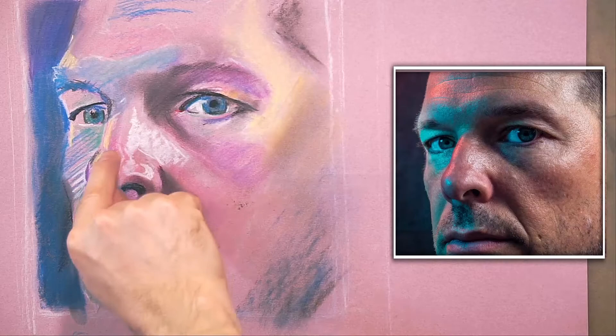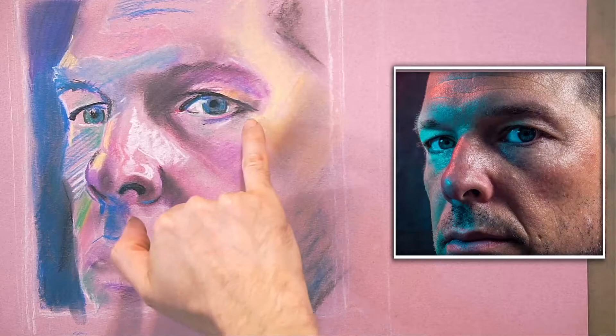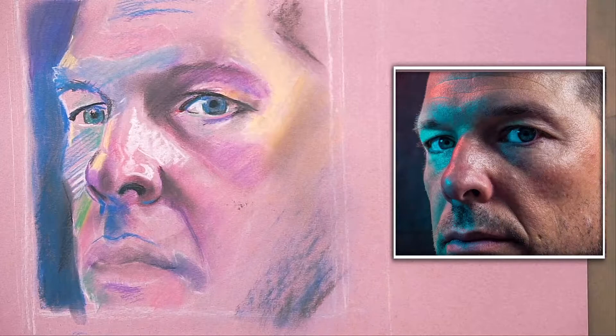I do that everywhere. Here I have the light blending into the dark directly, but quite often I'll have a bridge color in between. You have to be very careful when colors collide — more often than not, it's better to have the light layer over the top of the dark.